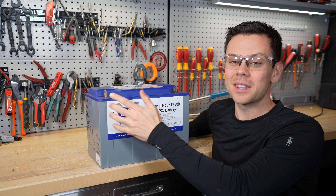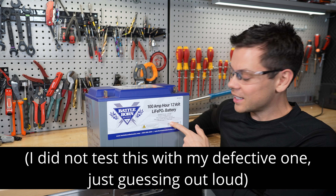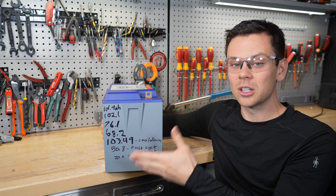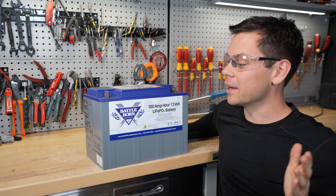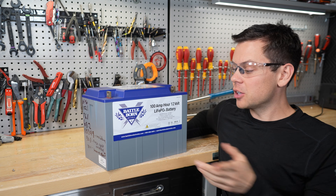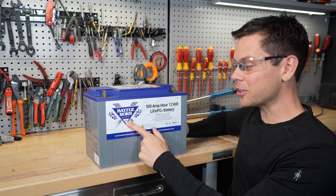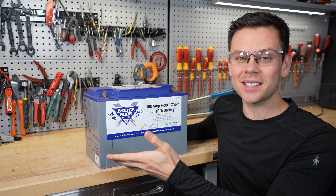Maybe the overheating terminal issue made them change the software so it disconnects earlier, but now I'm not getting full capacity at the advertised rates. That's not a safety issue — that's a 'I'm not getting my money's worth' issue. Since I can't do the test at full current right now, I'm going to lower the current and put a thousand cycles on it to see if it actually melts. My cycle machine should be here in a few weeks — they're making it right now. Once I have it, we'll compare this battery to cheap ones and more expensive ones to see what actually succeeds.